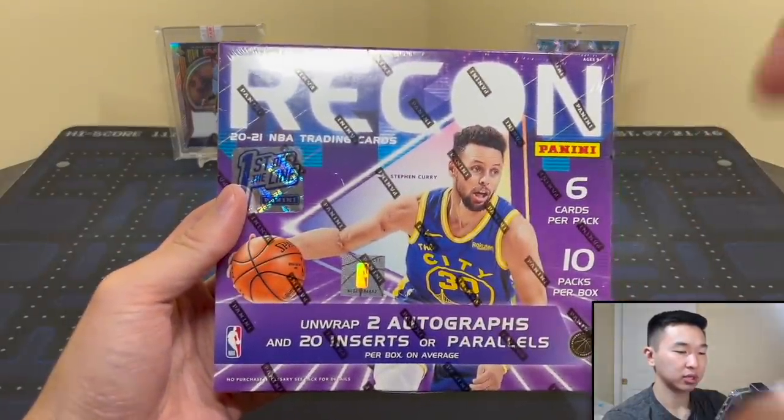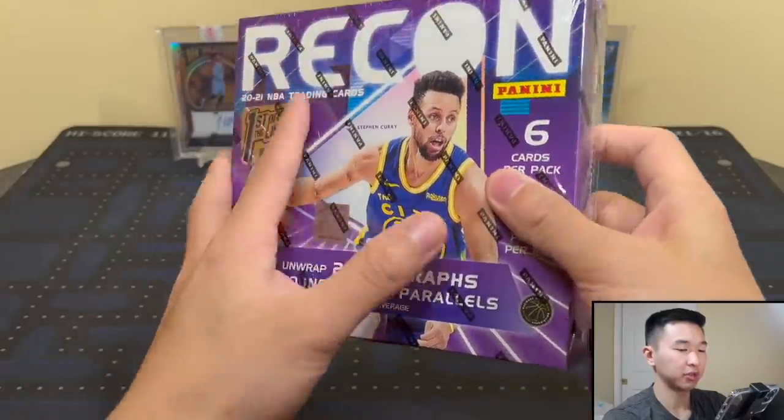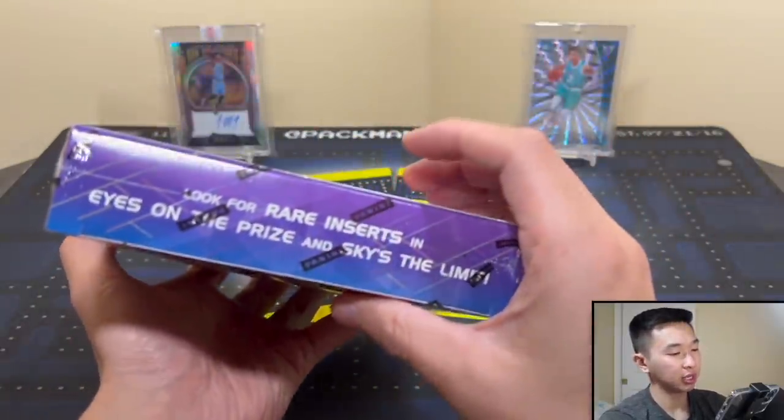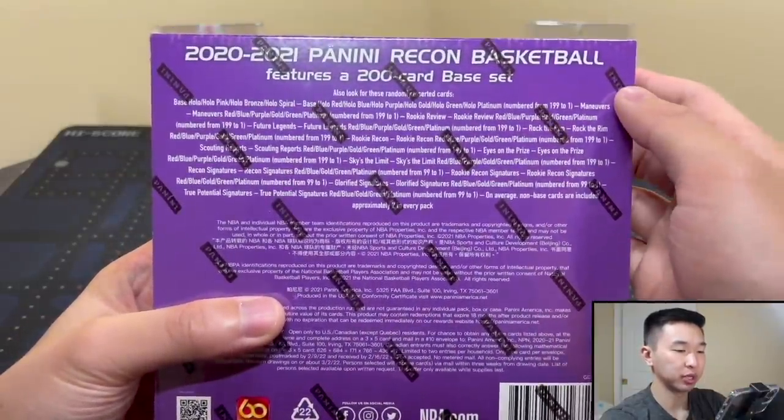So to recap: six cards, 10 packs, two autos, 20 inserts or parallels, first off the line hollow spiral. That's the box right there and that's everything I just covered.